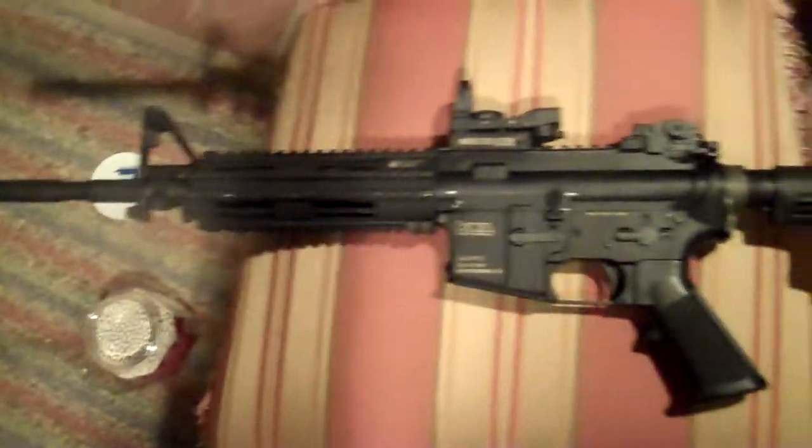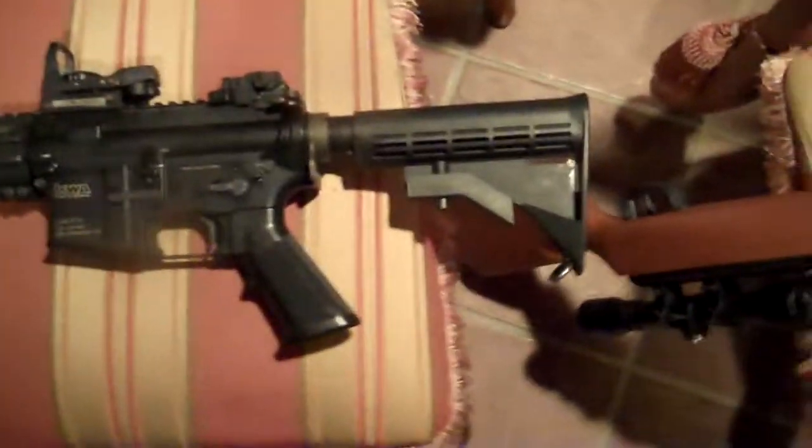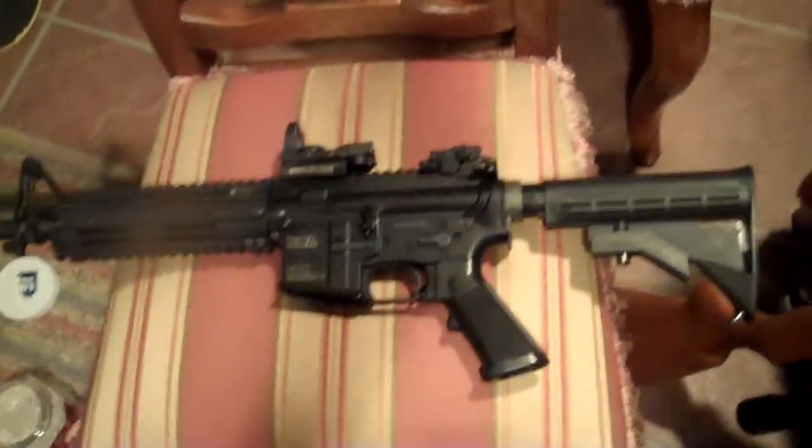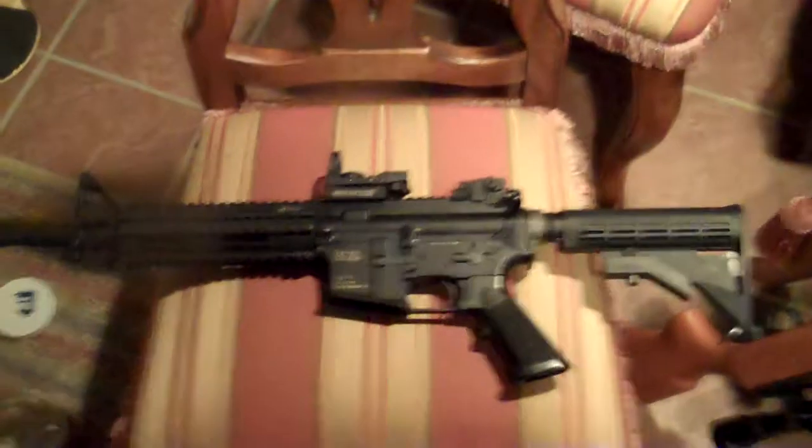It's just great. Sorry for this kind of crappy review, you guys — it's kind of quick because I need to ship this out tomorrow. If you have any questions, post them in the comments and I'll answer them to the best of my ability. Sorry I can't get a proper firing test either, because it's pitch black outside. But yeah, this is the KWA LM4 — great gun.